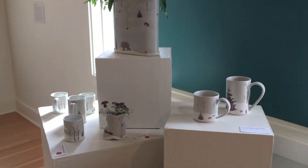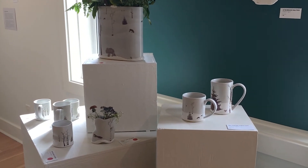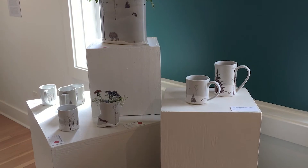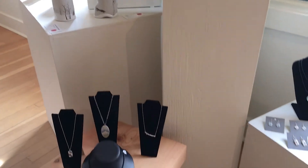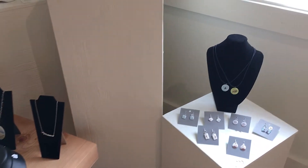I work with ceramics — specifically porcelain. I get it from Plainsman Clay out in Medicine Hat, Alberta, so it's fairly locally sourced.